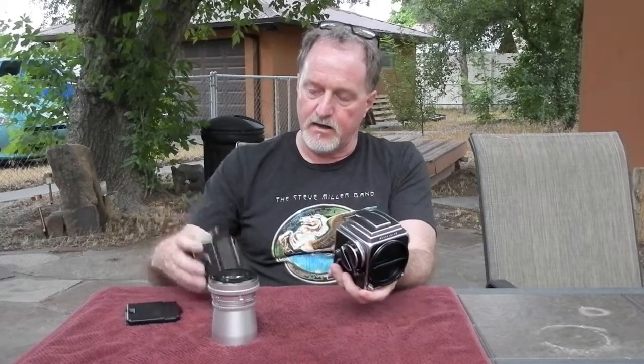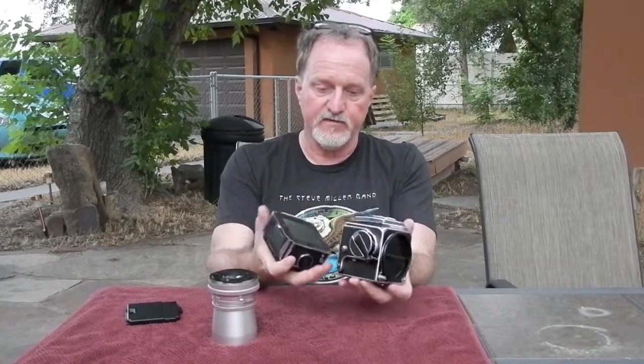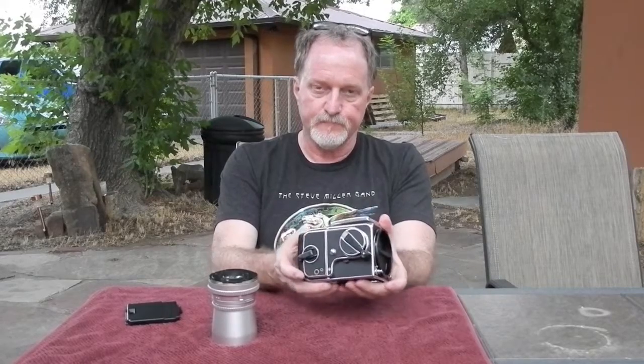It literally has interchangeable everything. The viewfinder — there are prisms, though I kind of like the waist level finder. The A is the automatic, the later version, and it shoots six centimeter by six centimeter square images.